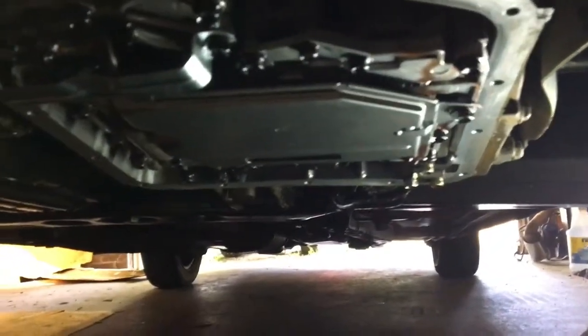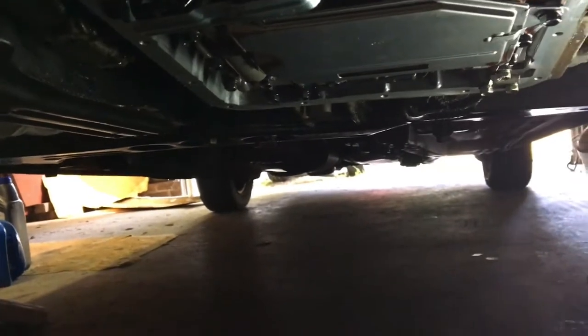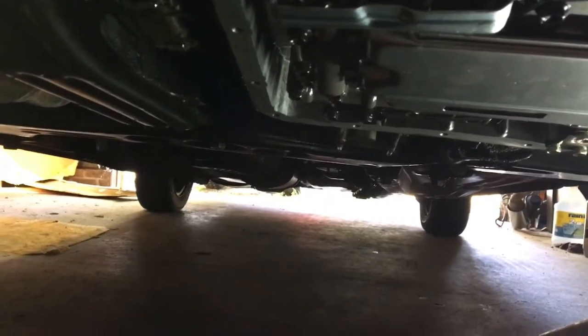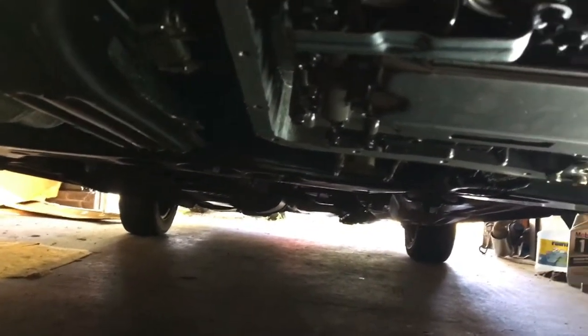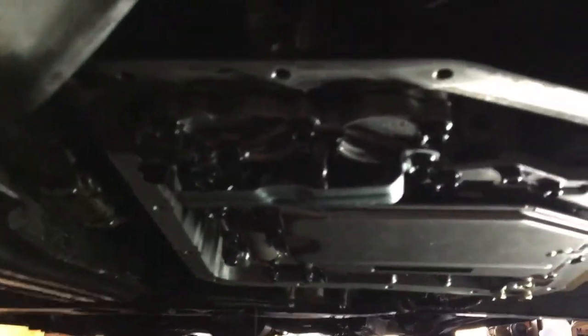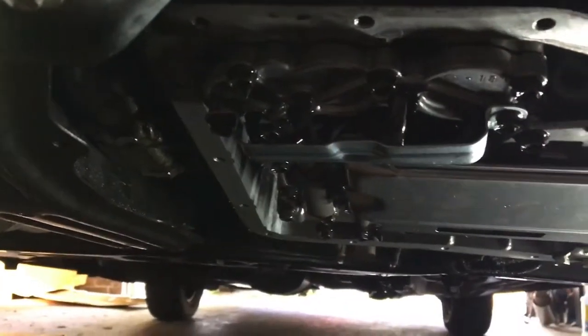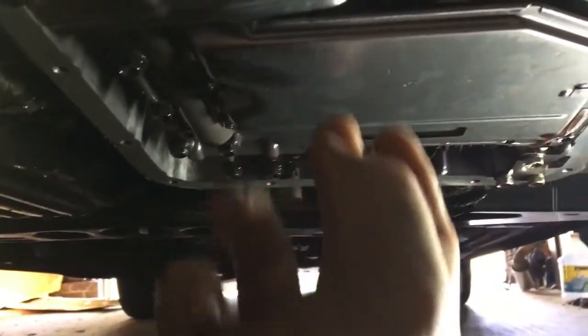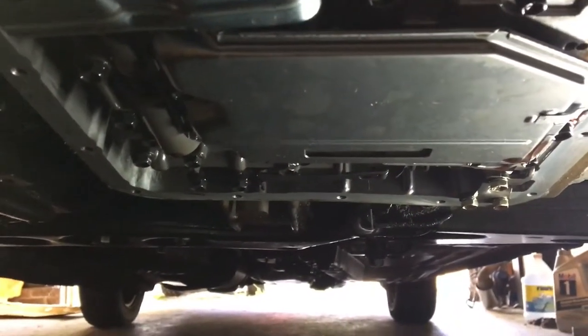Right now I have the pan off. I took the old filter off and the new filter's on it. For anyone looking to change their transmission fluid and filter on a three-speed automatic Geo Prism or Toyota Corolla from 1993 to 1997 — all the bolts around the pan are 10 millimeter, and it's three 10 millimeter bolts to take off the filter.